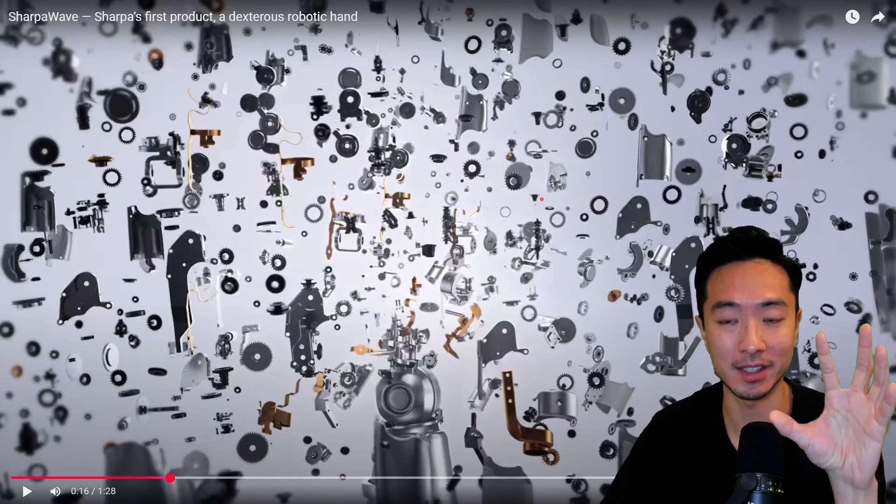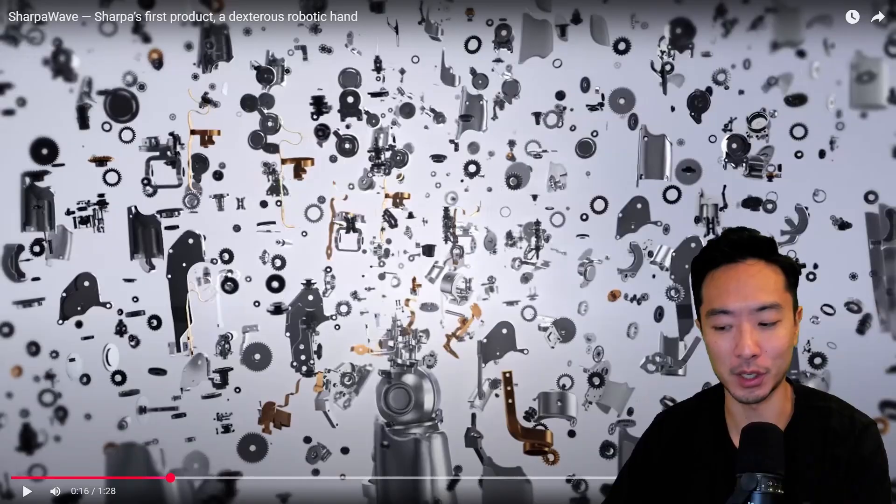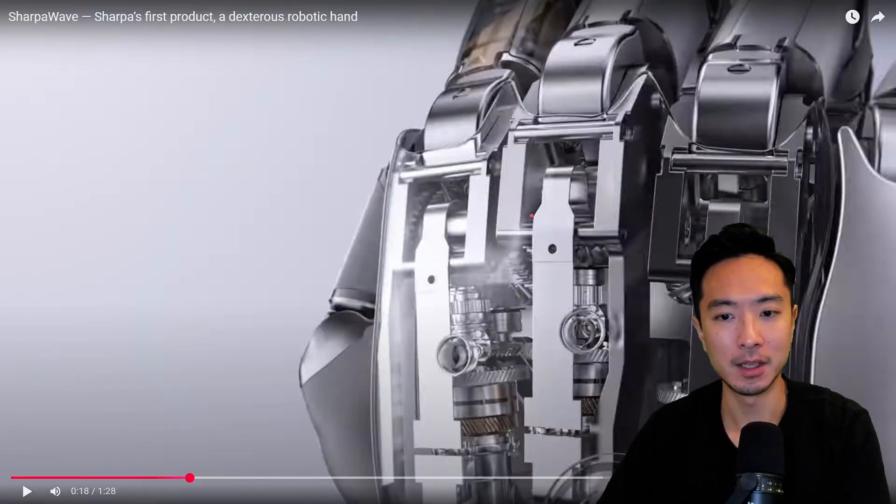All of these different mechanical parts are working together. It's quite crazy how many different gears are packed into this hand — it's kind of like a very advanced watch, because when you think of watches, there are many little gears.